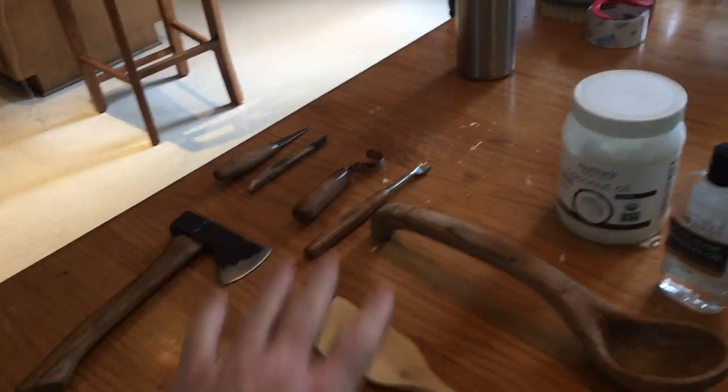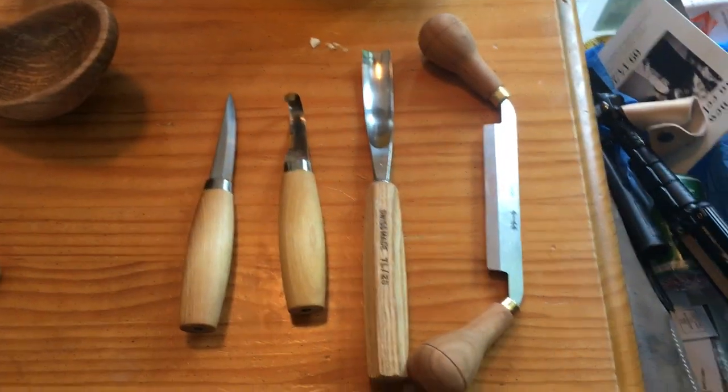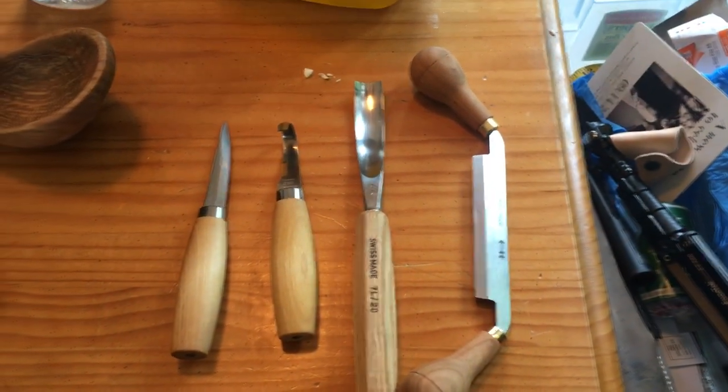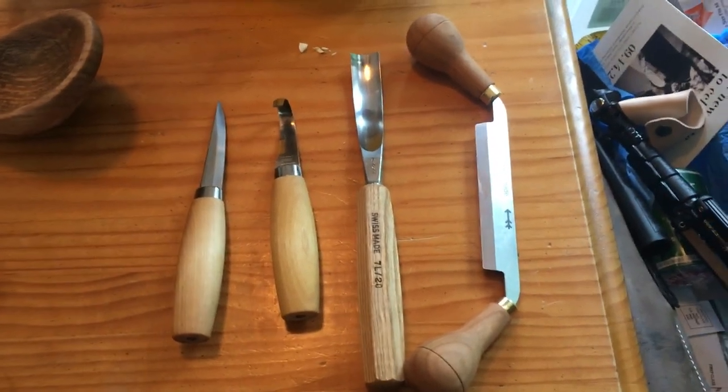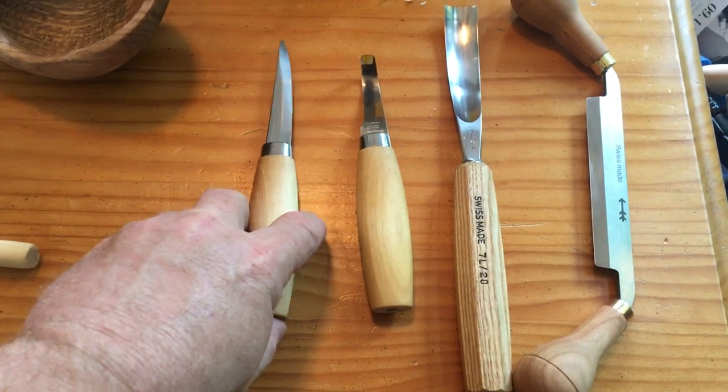With my spoon I used the flaxseed oil, but I also got some new tools. There's nothing wrong with those old tools, but if you don't want to take a bunch of time, you've got to have better tools. These are the tools I've invested in that I use now. I've got another Mora — this is another 106.